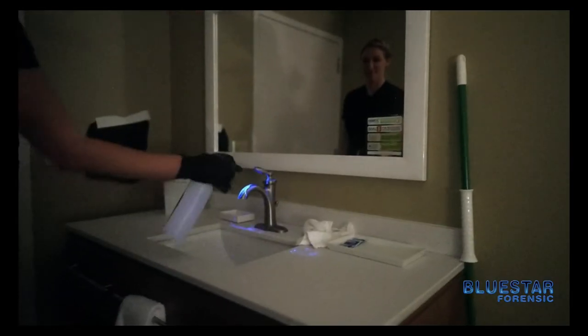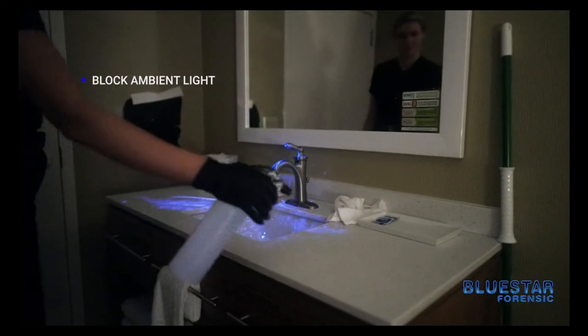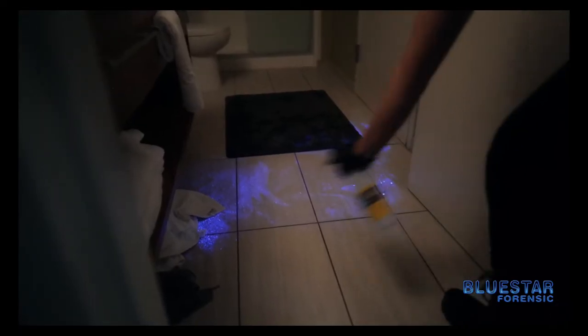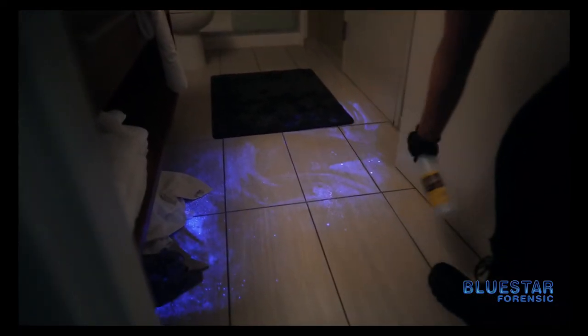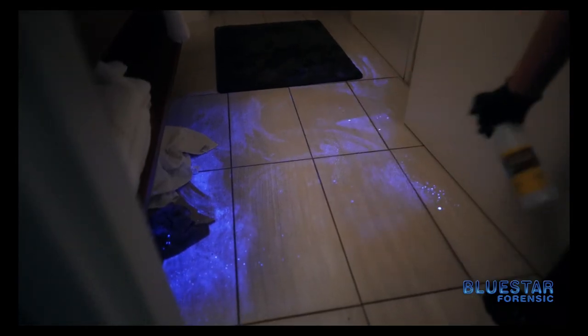Additionally when you're trying to photograph, you want to block any unnecessary ambient light that could impede your photograph. When you're using Blue Star, remember everything you're documenting at this point is evidence. So again you want to make sure that you do this properly.